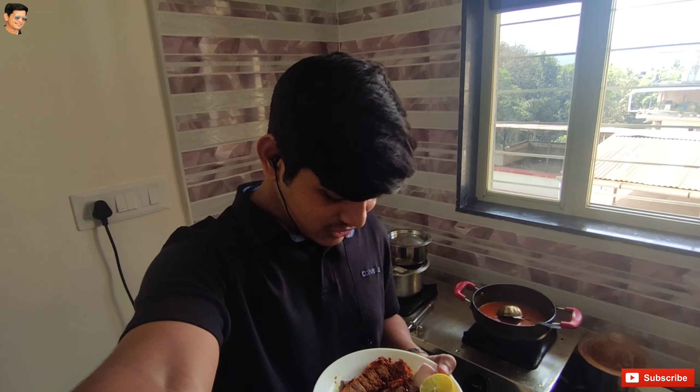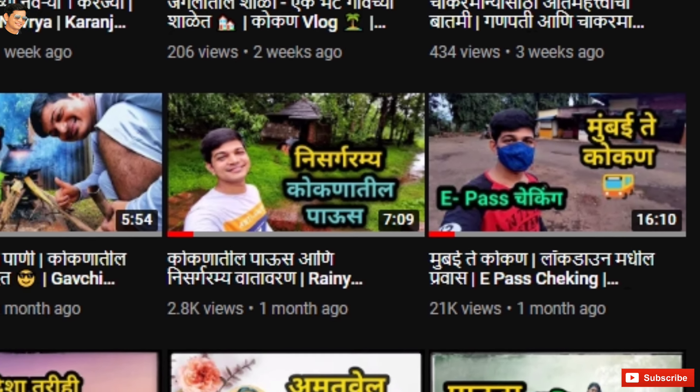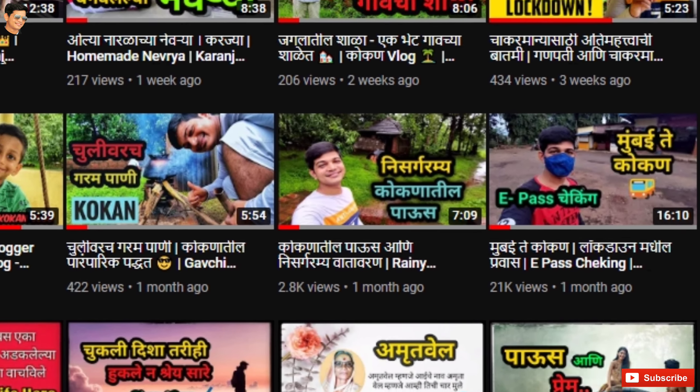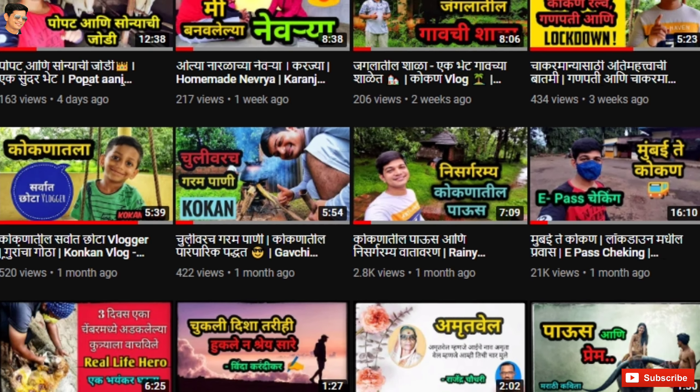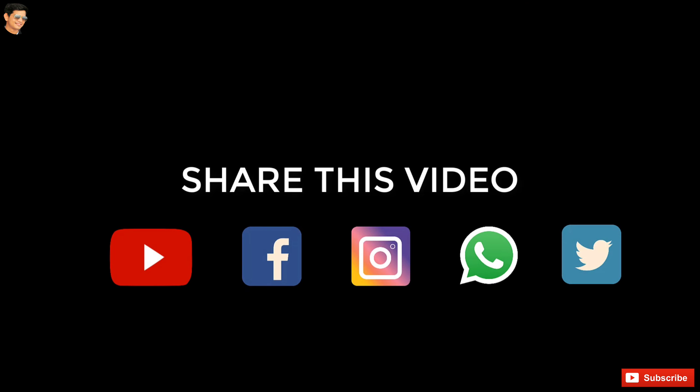This recipe is made of Bangla fry. It is prepared for the Bangla fry — it is made spicy with mustard recipe. If you like, share, comment, and subscribe to our channel. Thank you so much for watching.